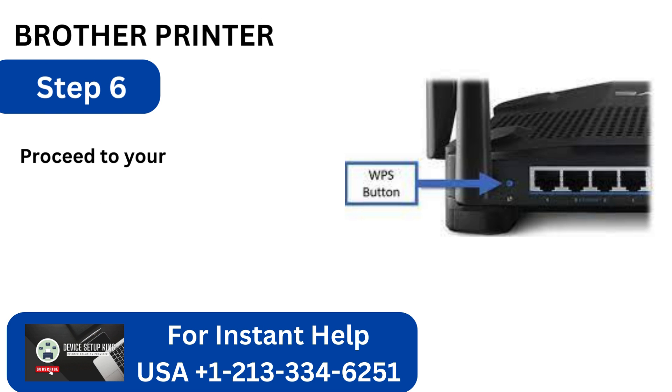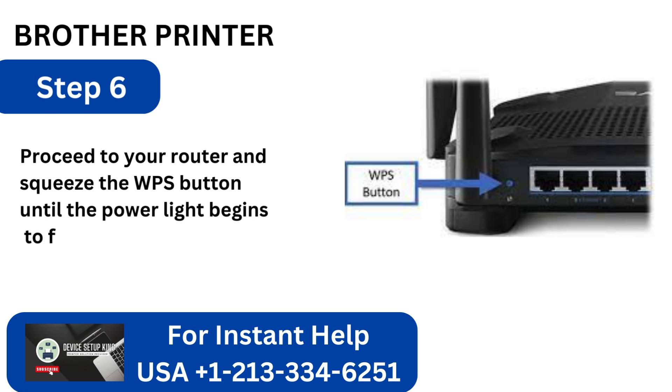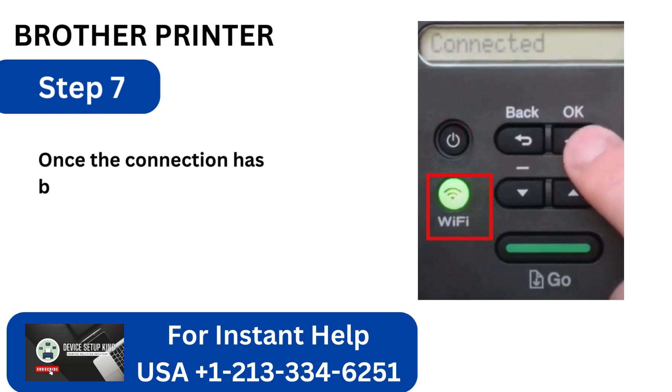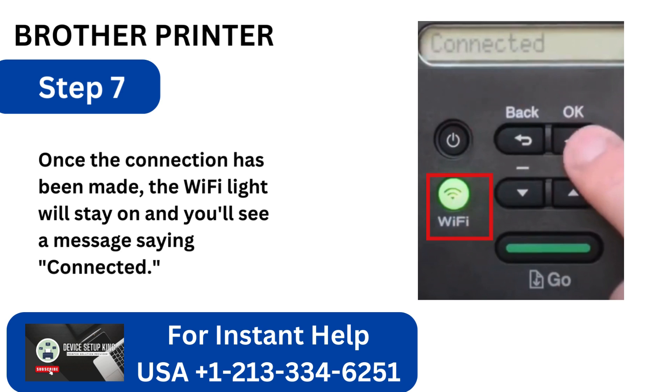Step 6: Proceed to your router and squeeze the WPS button until the power light begins to flicker. Step 7: Once the connection has been made, the Wi-Fi light will stay on and you'll see a message saying Connected.